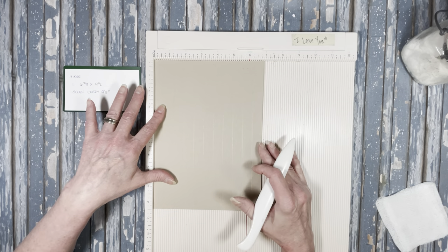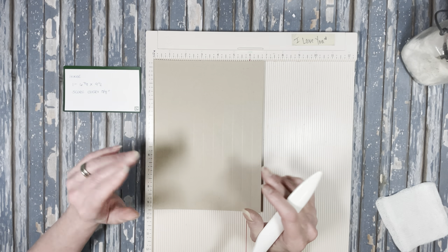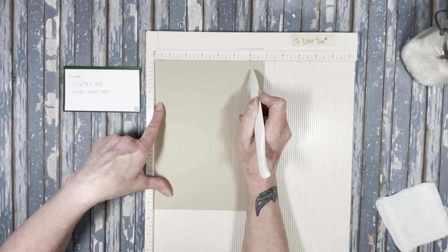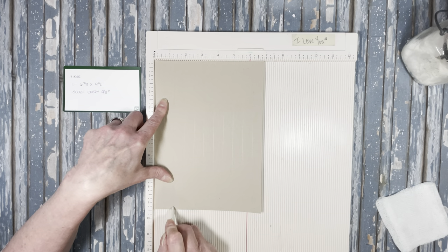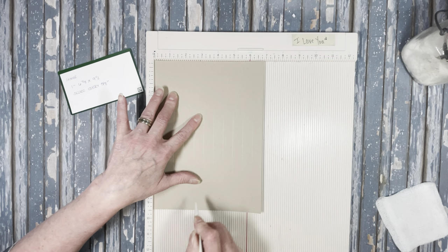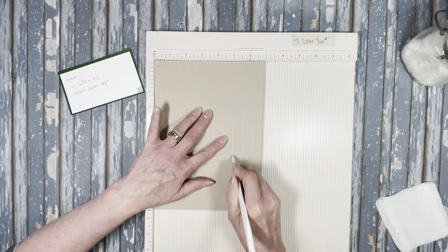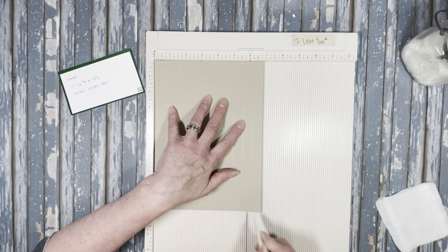This is a hinge system I don't normally use — I usually use an L system or a waterfall system. This is the quote-unquote hidden hinge type system that we're going to use, and it's going to attach directly to the spine. It has every 5/8-inch score mark. Put it with the 6 and 7/8 at the top, then score at: 5/8, 1 and a quarter, 1 and 7/8, 2 and a half, 3 and 1/8, 3 and 3/4, 4 and 3/8, 5, 5 and 5/8, and 6 and 1/4.